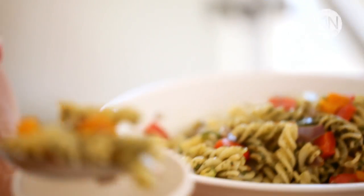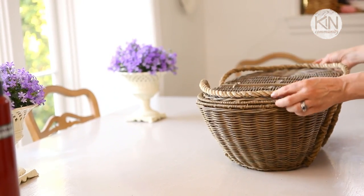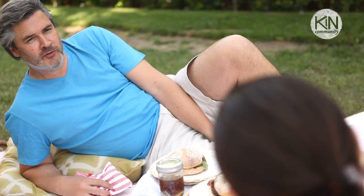If you ask me, the secret to a great picnic is to actually pick food that transports well. There's nothing worse than getting to your destination only to find that your picnic has arrived in shambles. So in addition to showing you how to make all of these recipes, I'm also going to show you how to package them up, and then at the end during my game plan I'll show you how to put it all together in your picnic basket so that when you get to your destination everything will be intact.